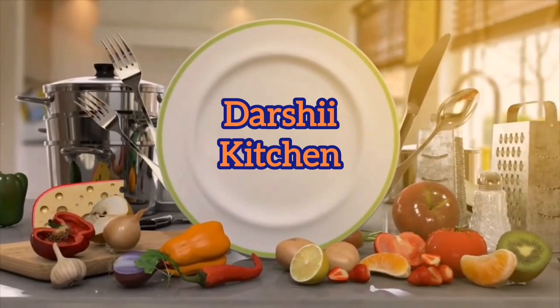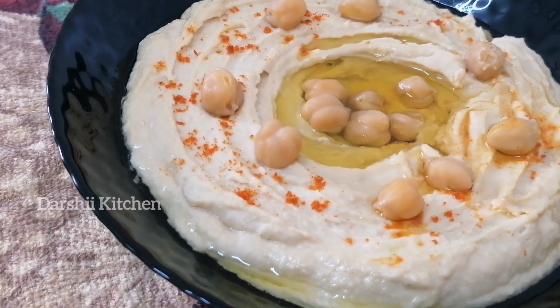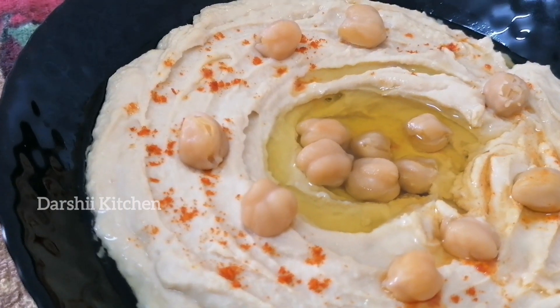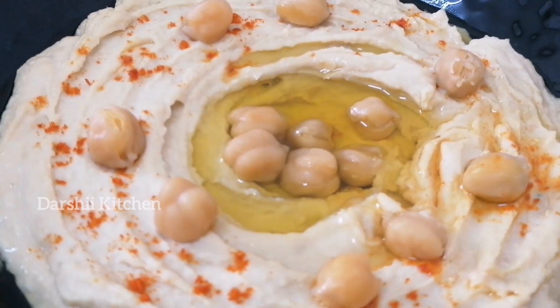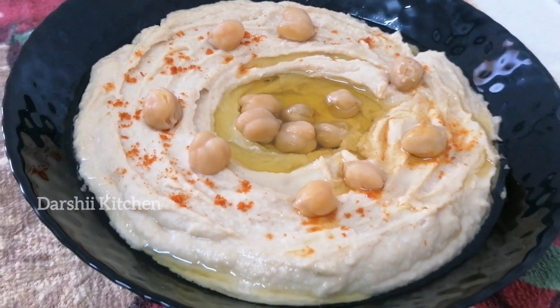Hey guys, welcome to Dashi Kitchen. Today let's see how to make the creamiest classic hummus.